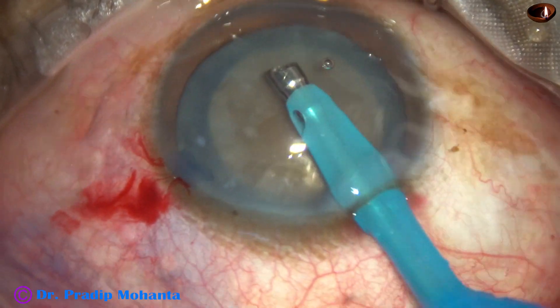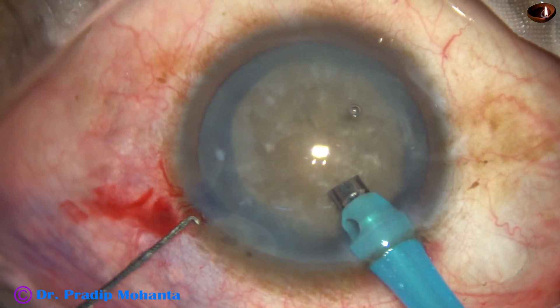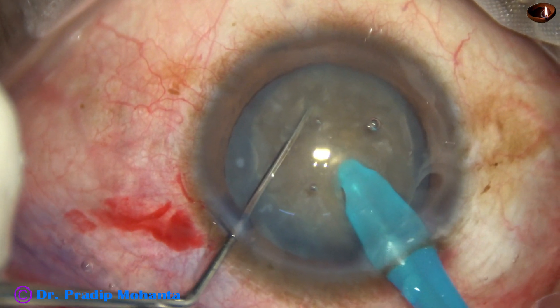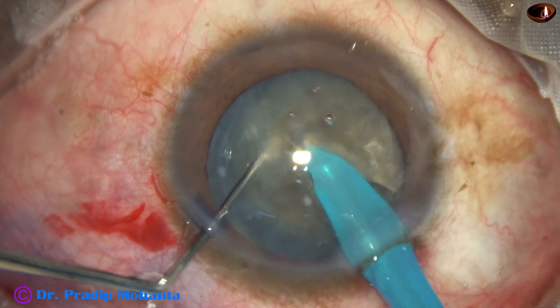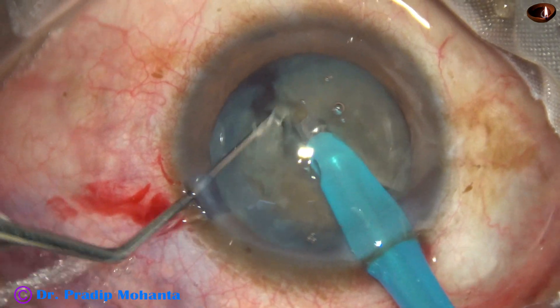The handpiece is turned to make the bevel towards the corneal endothelium. The nucleus is pushed a little down and the tip goes into the substance of the nucleus. At this time I am using high vacuum, high flow, and high energy. The ultrasonic energy is 85 percent.